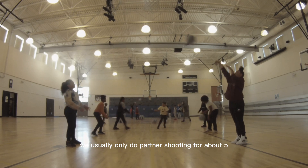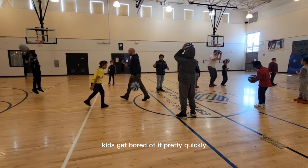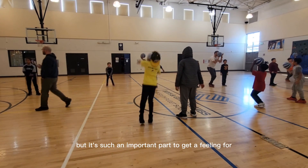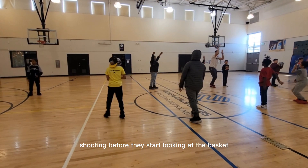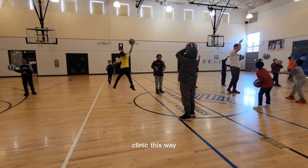We usually only do partner shooting for about 5 to 10 minutes max. Kids get bored of it pretty quickly, but it's such an important part to get a feeling for shooting before they start looking at the basket. For this reason, we find it imperative that we start each clinic this way.